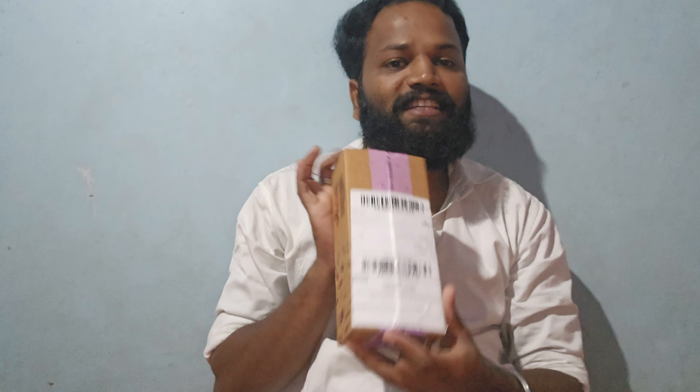Guys, hello everyone. I have a new video. I'm here to do a new unboxing.